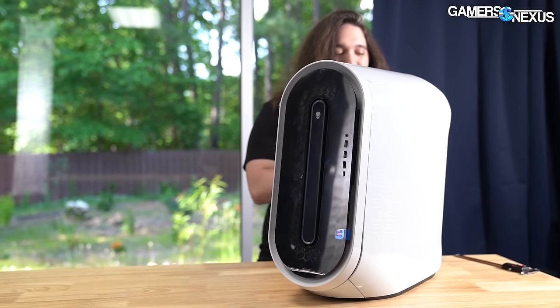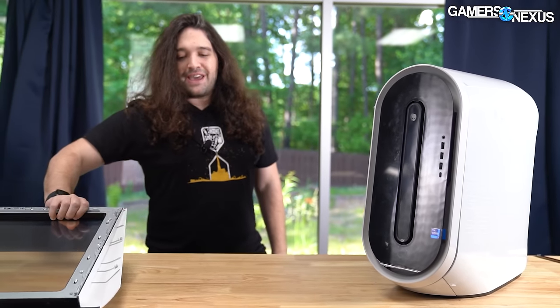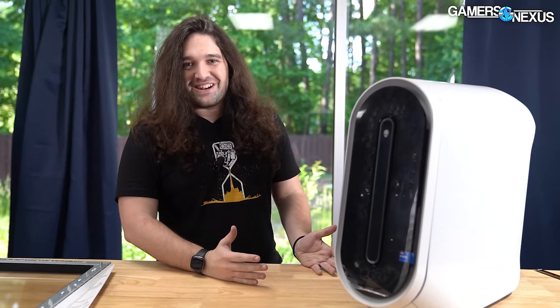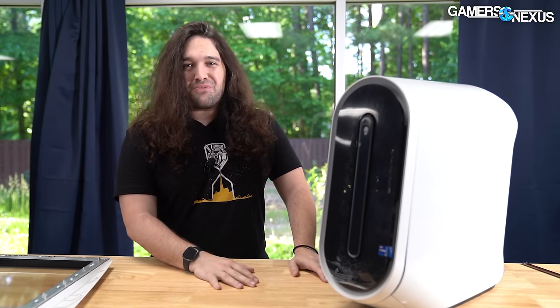Our goal today is going to be changing as few things as possible and pretending we're Dell. We want to maintain this aesthetic such that it exists, because that's Alienware's brand, but at least make it cool properly and run at the right power limit. Let's get started.